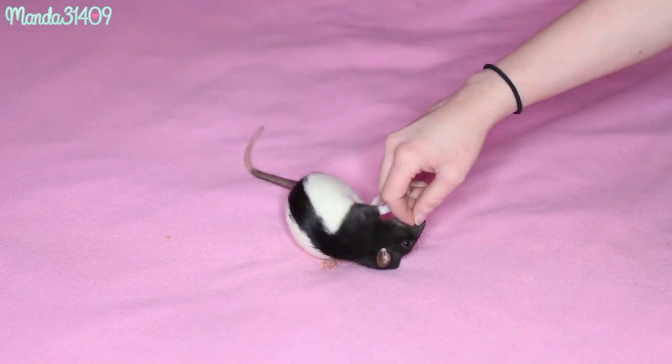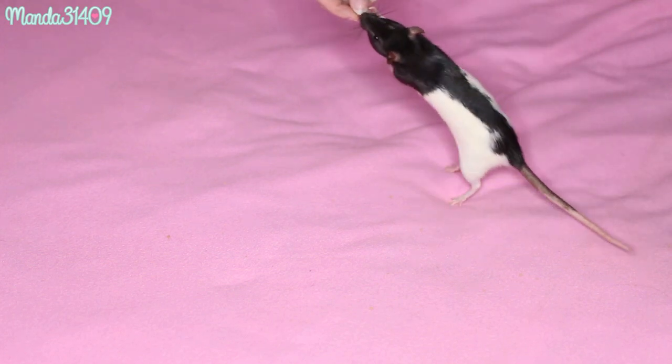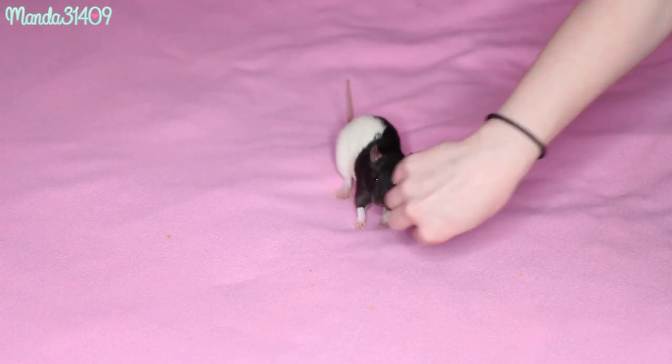Spin. Roll over. Good girl. Walk. Spin. Roll over. Good girl.